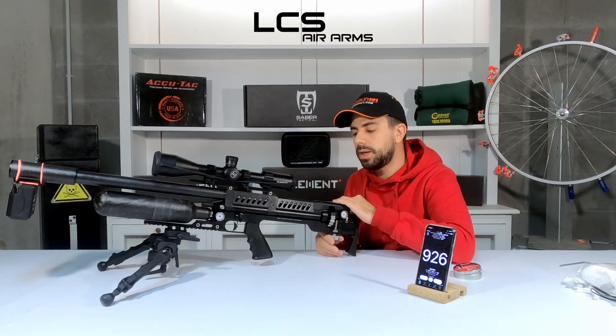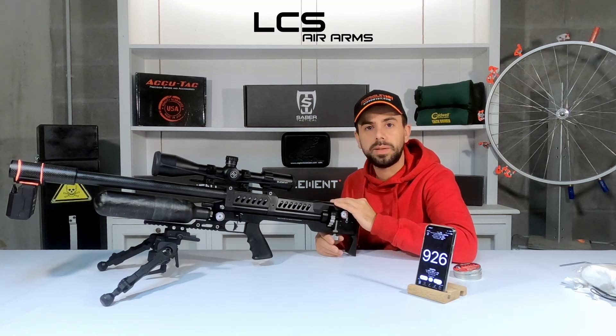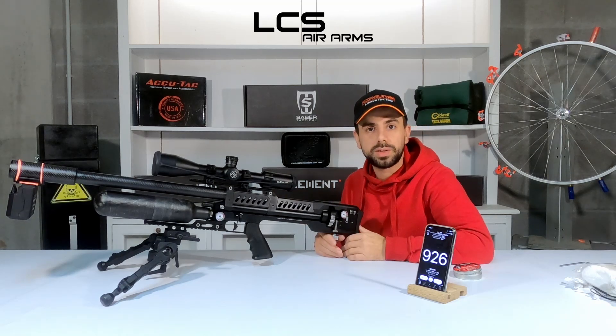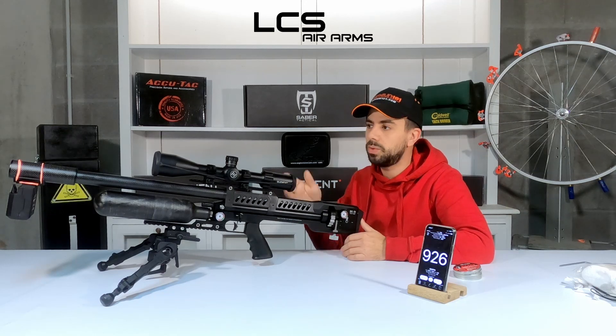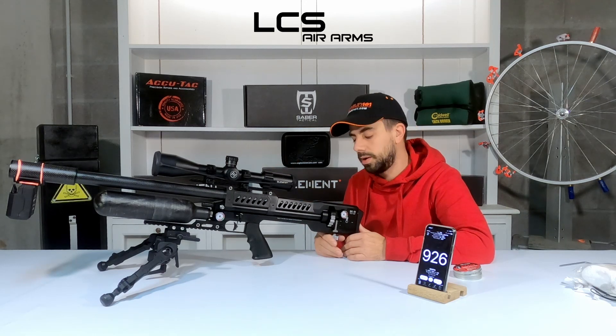One more thing: the sound you hear. I'm sitting in my basement, in my small studio slash gun room. The sound is probably a little bit exaggerated. When you shoot it outside, it will be a lot quieter of course.